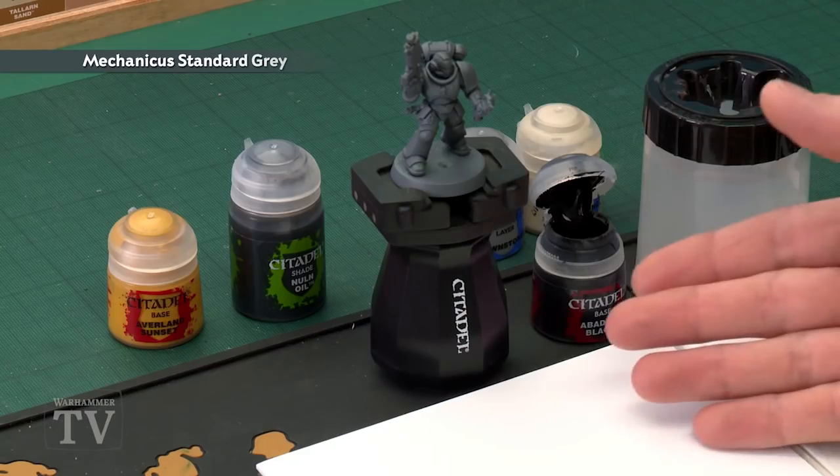The ideal undercoat for this colour scheme is Mechanicus Standard Grey, which you can see is what I've sprayed my Space Marine with. First we need to base coat the inside of the shoulder plates using Abaddon Black, then go around the trim of the shoulder plates and down the central bar on the helmet with Avaland Sunset.